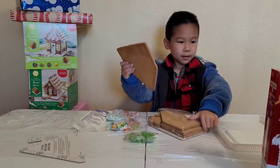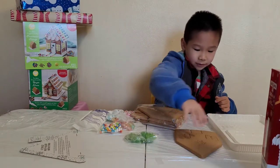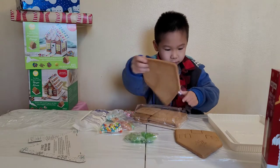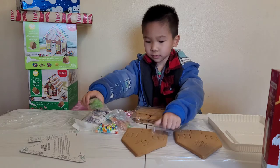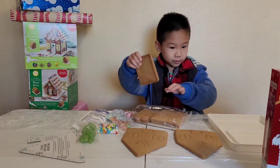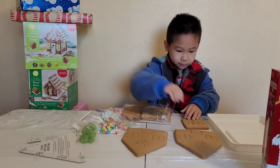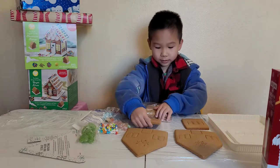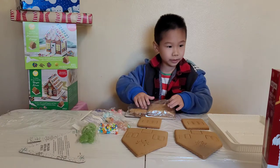Now I'm just going to put it in order — a few of these. Now, these square ones. This is actually my first time building this.